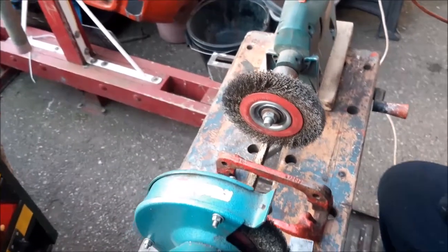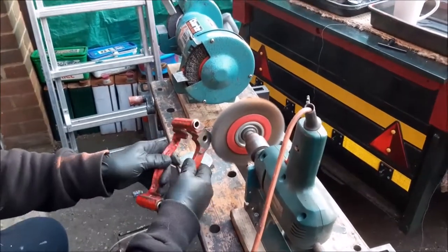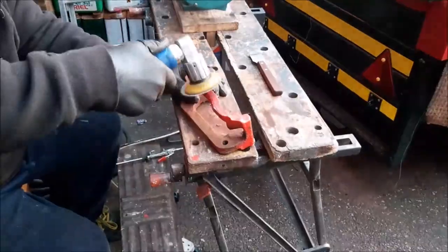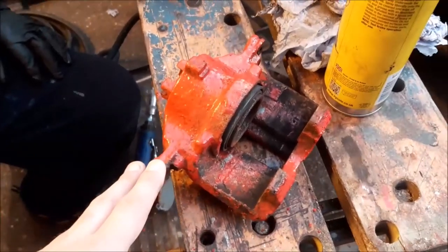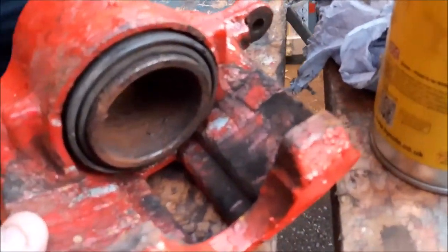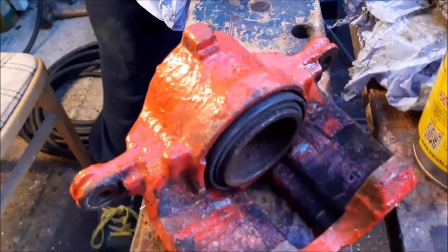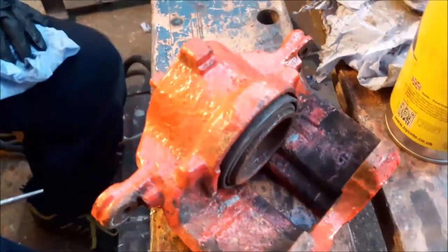We're more or less just wire brushing them off first. Before we clean the main caliper, we want to remove the piston. You can see just how bad they are in there — rusty. It's the outside that's caused the seizing, but they just aren't in very good condition, nor is the seal. So it's really been confirmed we definitely need to change them.